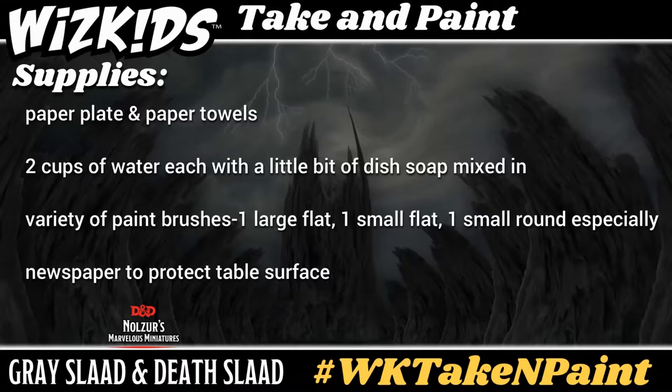I always recommend two to three paper towels. Make sure you have various sized paint brushes including a very fine pointed tip, a large flat, a small flat brush, and then just some standard round brushes. You'll also want two cups of water — this means two separate cups, and in each of them put a small touch of dish soap. This is going to help you with rinsing your brushes, and the other one is going to help you with thinning your paints.